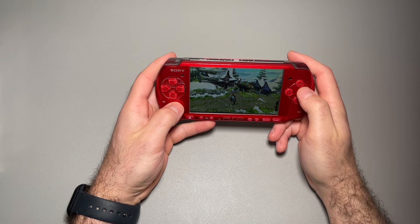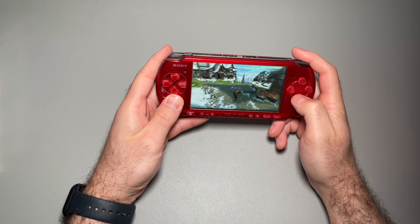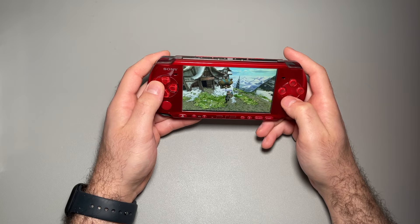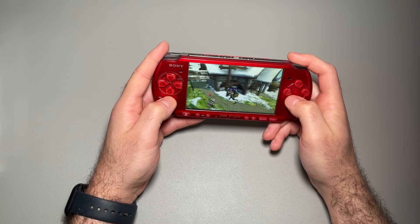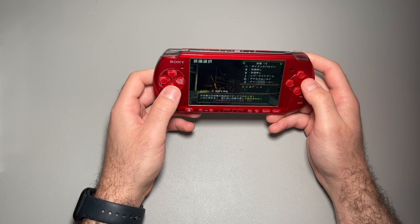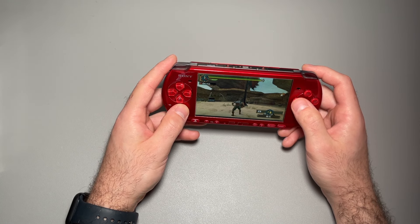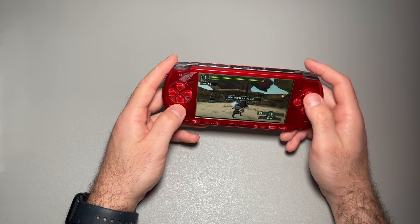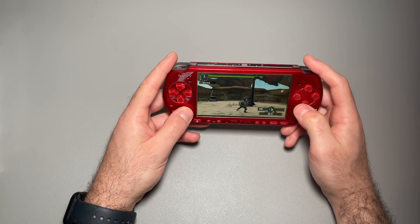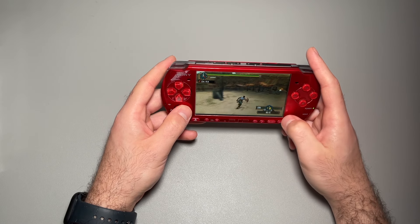We already know the D-pad works. The analog stick looks like it works fine, and the trigger works. We are in the game now — square works, triangle works, circle works, and X works. We have both triggers here — everything seems to be working. And we have camera controls too, so I'm pretty happy with this.